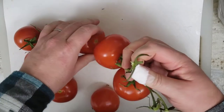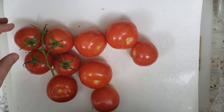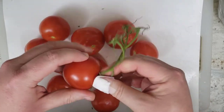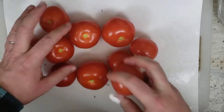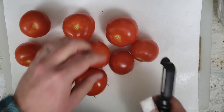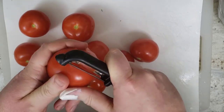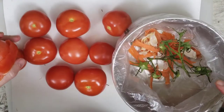Here are the vine-ripened tomatoes. I'm going to take off the vine. Then we're going to peel every single one — yes, all ten of them — because we have learned that it is much better to peel tomatoes so you don't have the peel when you're trying to eat the dish. I usually peel them right into the trash can, and today my trash can is a bowl.